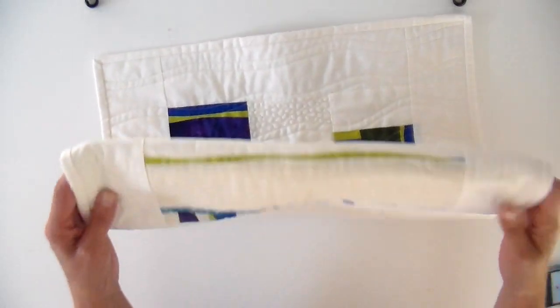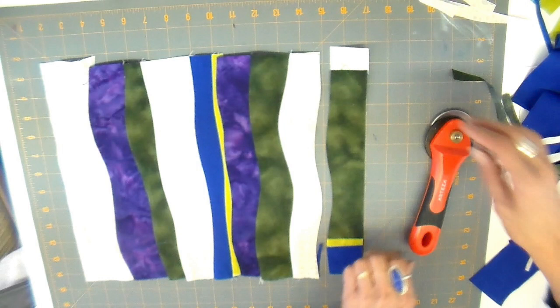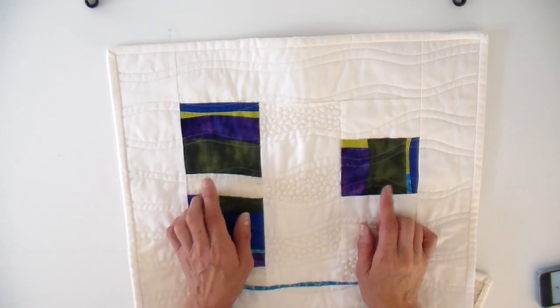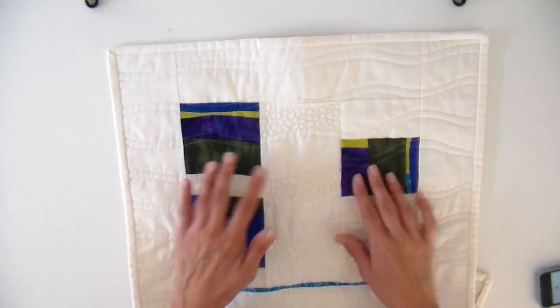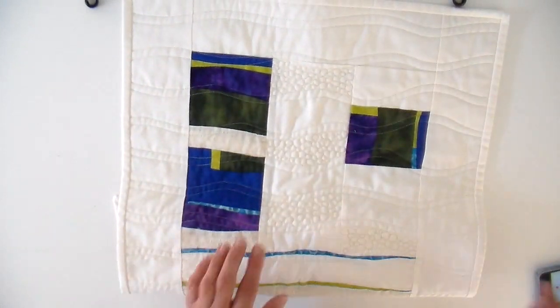If you missed my last video, I did the piecework using a gentle curve method — I used Jean Wells' method. She has a couple of videos on YouTube and also has some wonderful books, and I will link all that below for you. I'll also link the video where I did my curved method and cut pieces of that bigger piece to finish my mini quilt. I hope you enjoy this — let's get started.